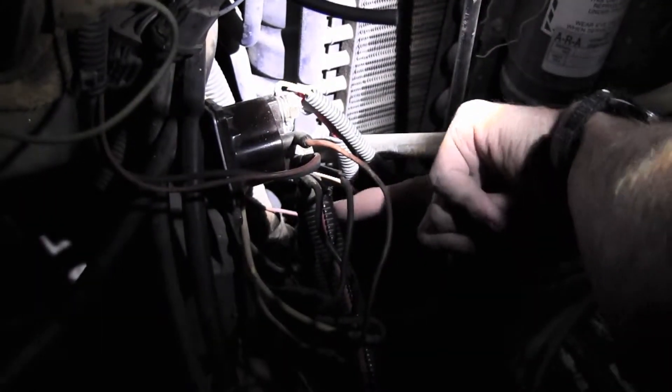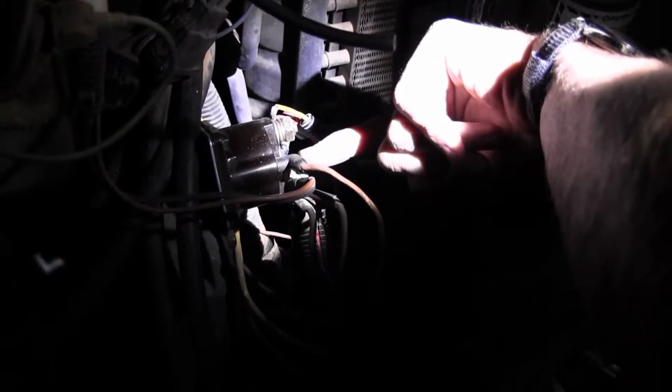So when you crank it, there's nothing being sent here. This is the ignition, and it's supposed to trigger the positive, which comes from the battery, to this terminal, which runs to the starter. This is not sending the correct signal to start the engine. So it's not that the solenoid's bad, it's just a bad wire?